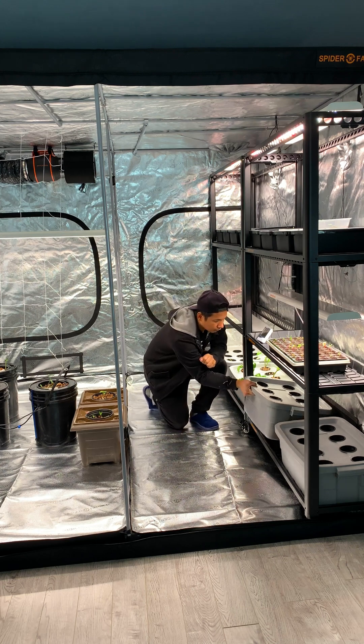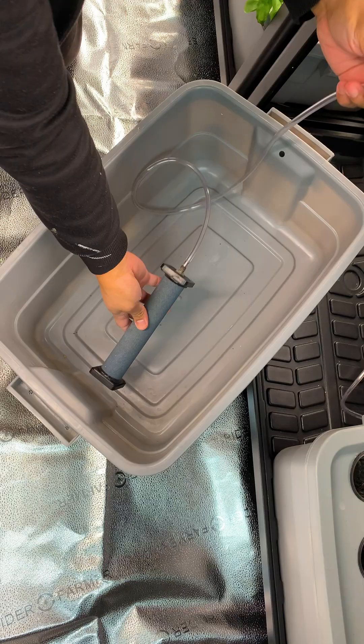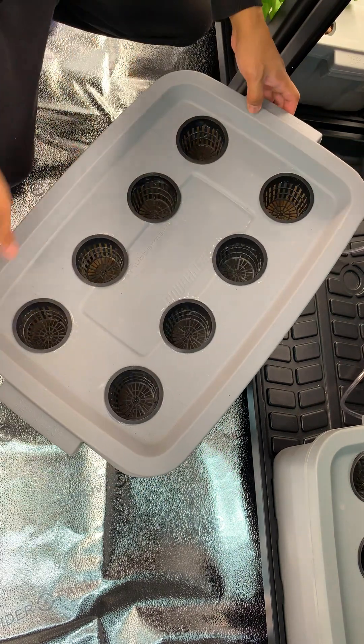Inside the Spider Farmer grow tent, we're setting up a deep water culture hydroponic system. This setup requires an air stone and an air pump to provide oxygen to the plant roots. A small hole is drilled on top of the container for the tubing to pass through.